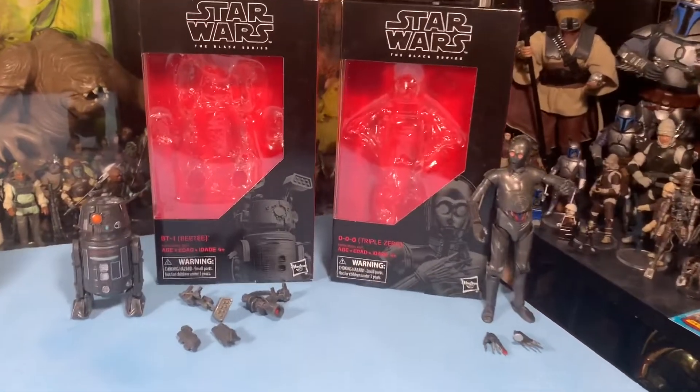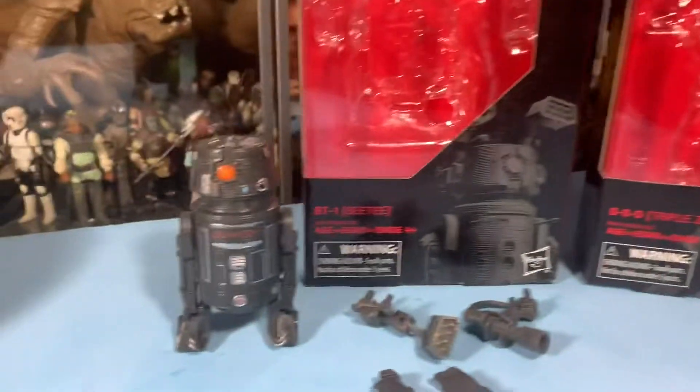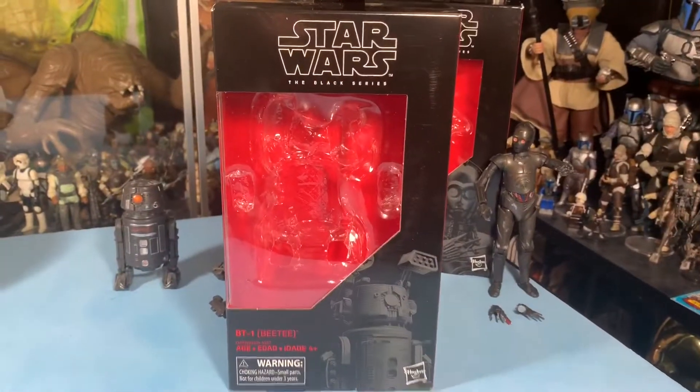Hey guys, it's John the Vintage Geek — VG21 — and we're here taking a look at the droids, the evil droids: BT-1 and Triple Zero.